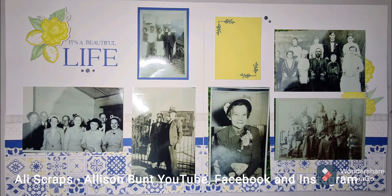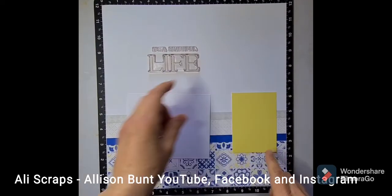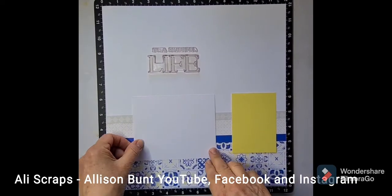Hi my crafty friends, it's Allie from Allie Scraps. Today I'm showing you some of our Isabella range and this layout from Close to My Heart.